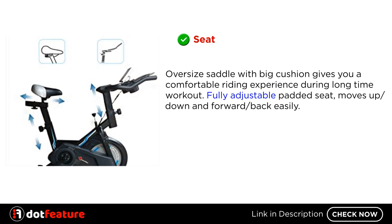Seat — the oversized saddle with big cushion gives you a comfortable riding experience during long-time workout. The fully adjustable padded seat moves up, down, and forward, back easily.